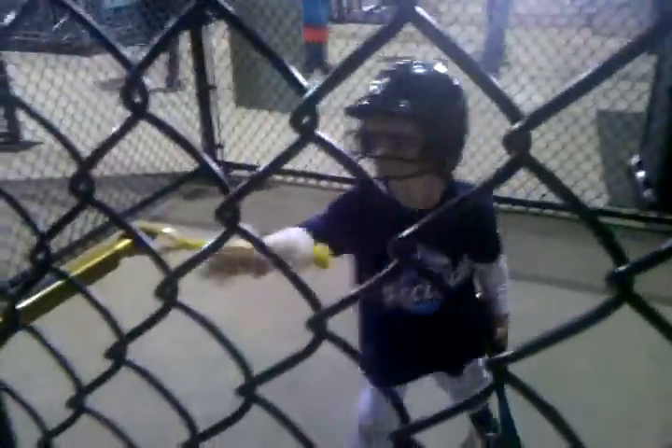Okay, last one. Bat up. Remember, use your top hand and swing down. Get the bat up and use your top hand, swing down. Good. That's an awesome swing, just like that. Watch the ball. Good swing, buddy.